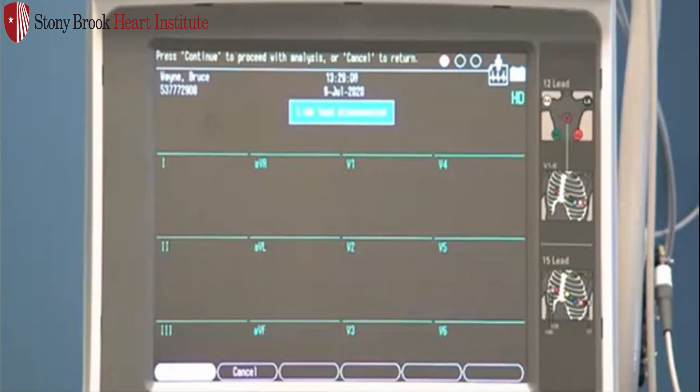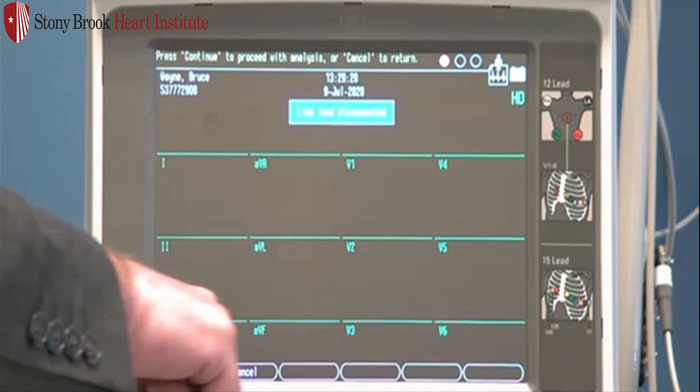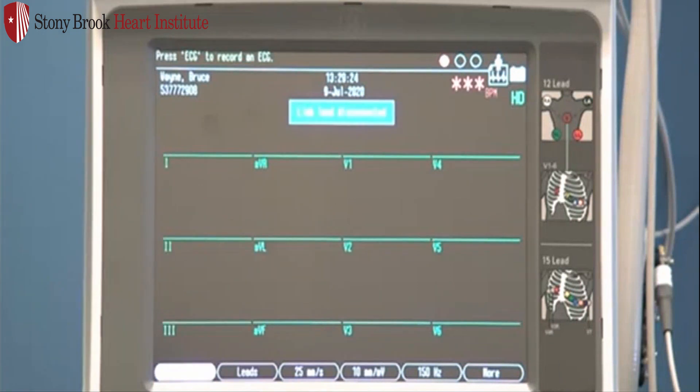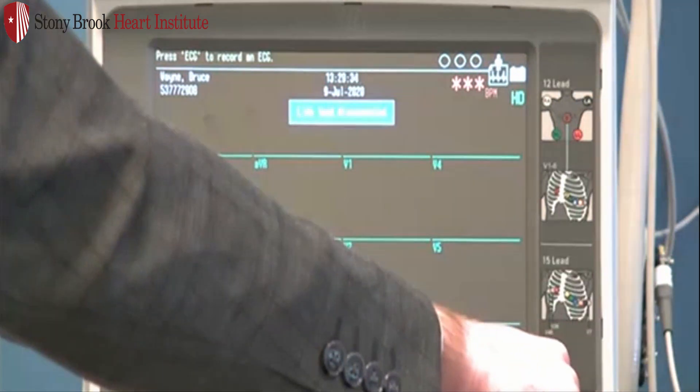This is what we call the preview screen. It's basically a snapshot of that ECG and is another quality checkpoint. If you're not satisfied with the quality from this screen, don't press Continue. Instead, press F2 to cancel. It will return you to the live screen. You can then change the electrodes, perhaps do a better prep job to get a better quality.